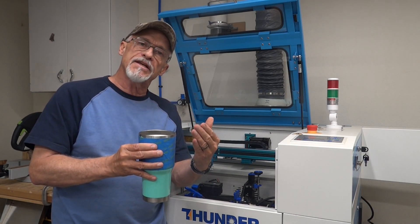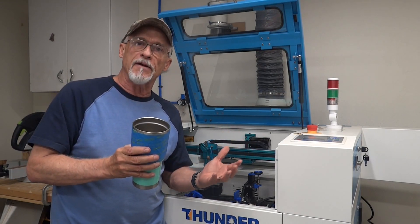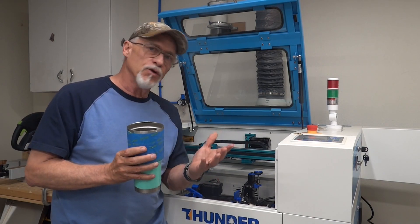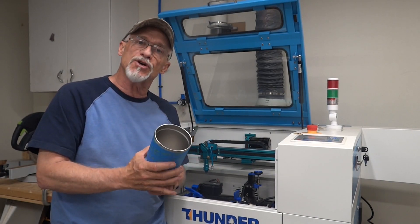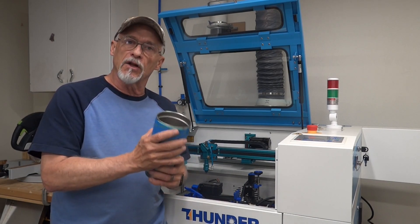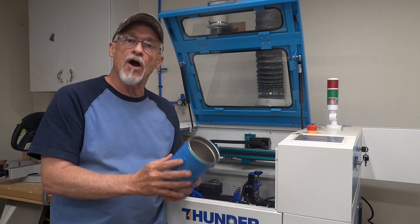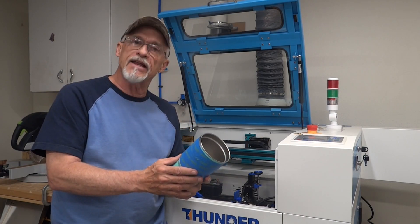What we've got to determine today is — Thunder gives us a starting point, and in our case it's 4,400 steps per rotation. That's only a starting point. We've got to either confirm that or adjust it to make sure that when we do a layout for this particular tumbler, it'll lay out properly. I'll show you what it looks like when it's not right and then how you fix it and dial it in, so stay tuned.